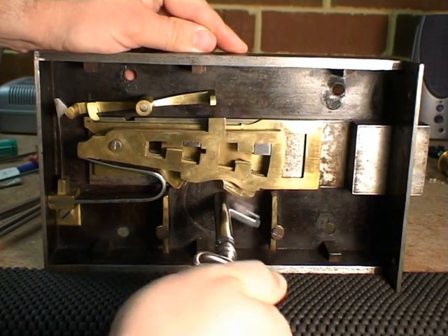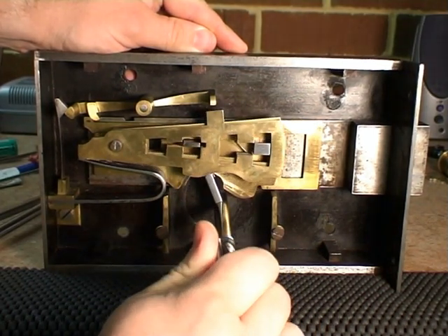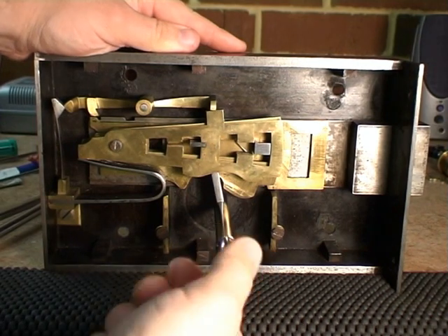All he needs then do is to go as if to throw the bolt again. That brings the left hand stumps into play and resets the detector.